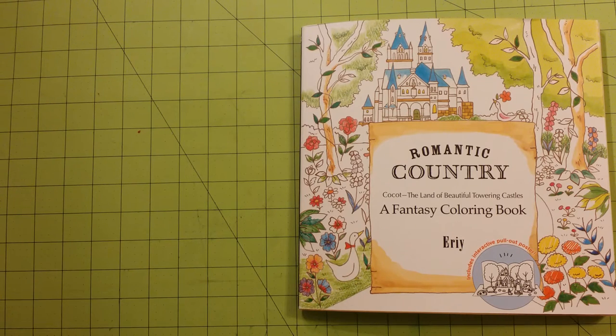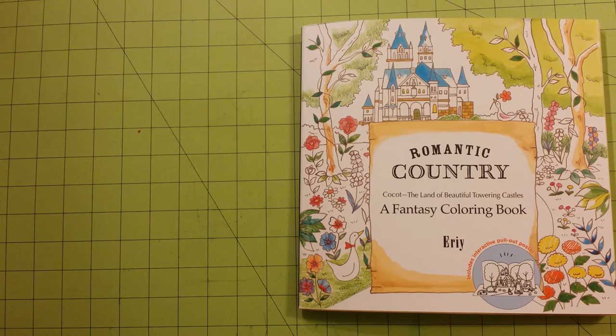Hello, welcome to my channel. This is Sarah, and I am doing a coloring book review flip-through for Romantic Country, the first one, The Land of Beautiful Towering Castles, a fantasy coloring book. I think the artist's name is Eerie — I apologize profusely if I've pronounced that wrong.